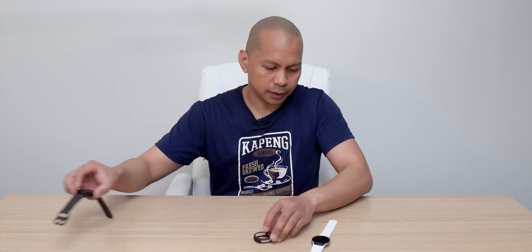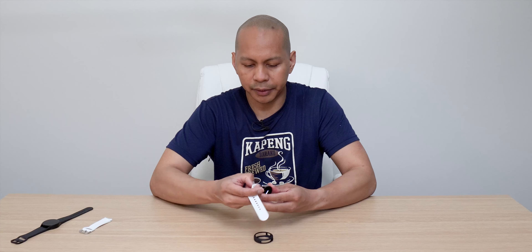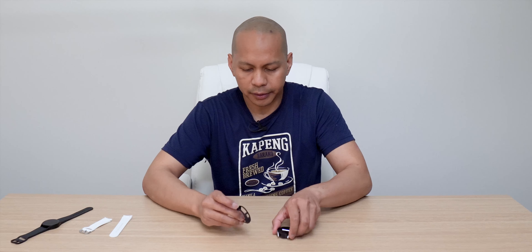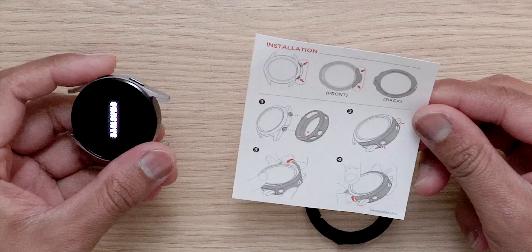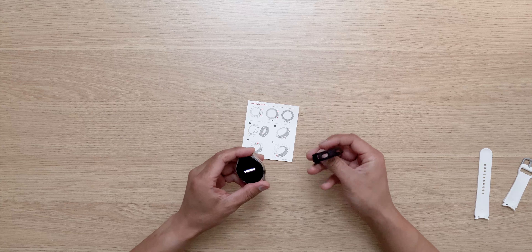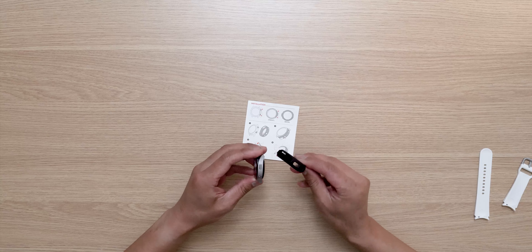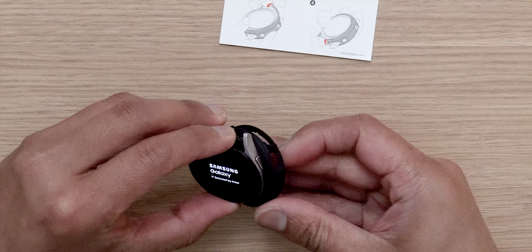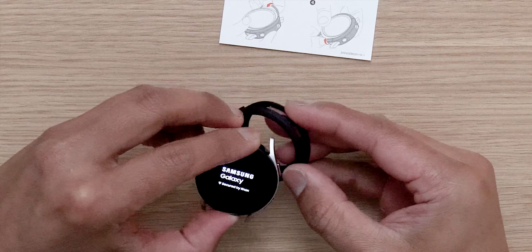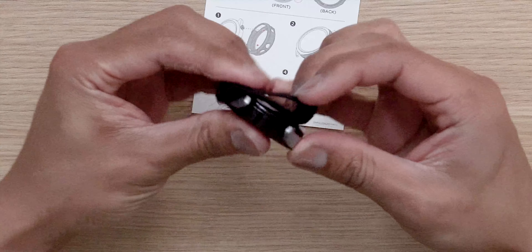Alright guys, so let's check out the case. We'll place it on my Watch 4 and see what it looks like. If you guys are interested in this case, the links will be down below. Here is my Galaxy Watch 4 silver and black. Let's open it up — you've got the case itself and then the instruction manual, and nothing else.